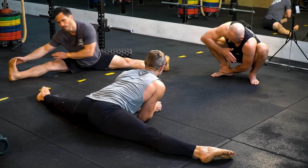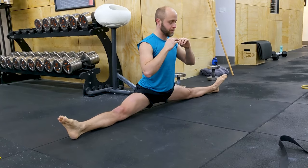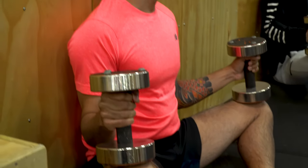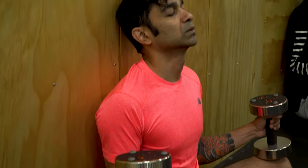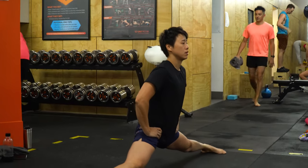A lot of people want the middle splits and jump straight into advanced progressions before they're ready. I've been there too. You think the more you stretch, the closer you'll get, but that's not how it works. Without the right progressions, not only are you risking injury, but you're setting yourself up for endless frustration.